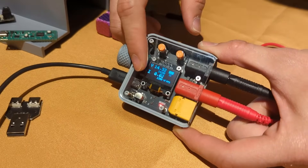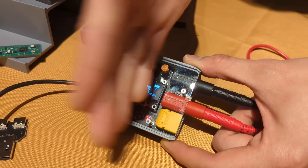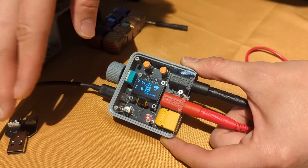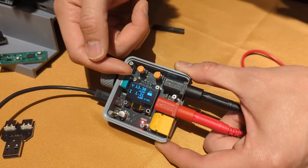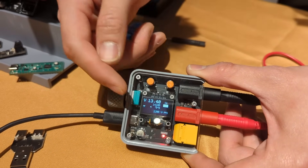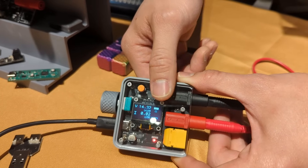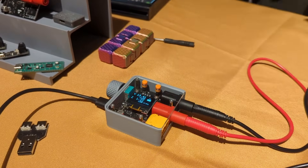Now we plug in the banana jack and hook up to the battery. Our terminal voltage to stop charging is 14.32 volts, current limit is 1.2 amps. The output is on but there is no current yet — nothing coming from the brick to the battery. If we press this button, you can see it immediately goes to constant current mode, capped at 1.2 amps, and the voltage drops. Press it again and the voltage jumps back up.